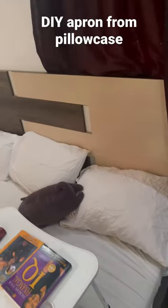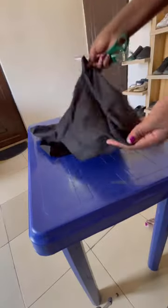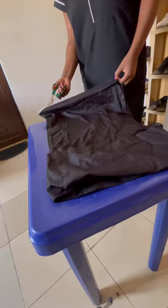I made this cute little apron from a pillowcase. I bought a set that came with four pillowcases, but I only have three pillows, so I decided to use the other one to make this apron. I don't plan on buying another pillow — three pillows are enough for me.